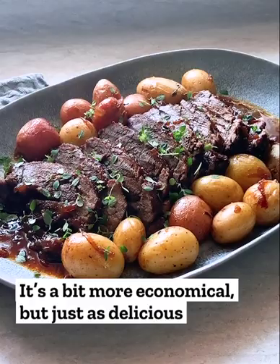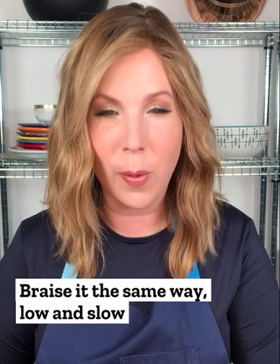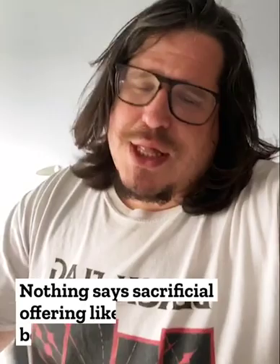Everyone knows I love brisket, but I also love the chuck roast. It's a bit more of an economical option, but it's just as delicious. It has all the flavor and all of the beautiful kind of soft, tender texture of regular brisket, but it's a whole lot smaller. You braise it the same way, low and slow, and the meat literally melts in your mouth. It's like butter.